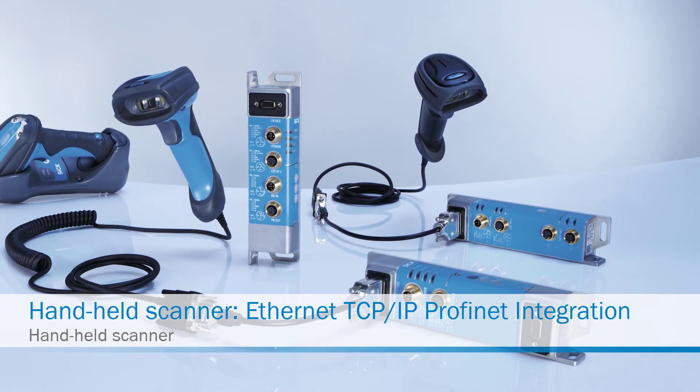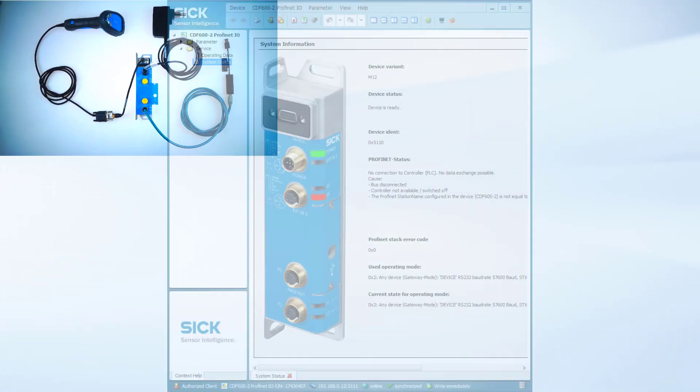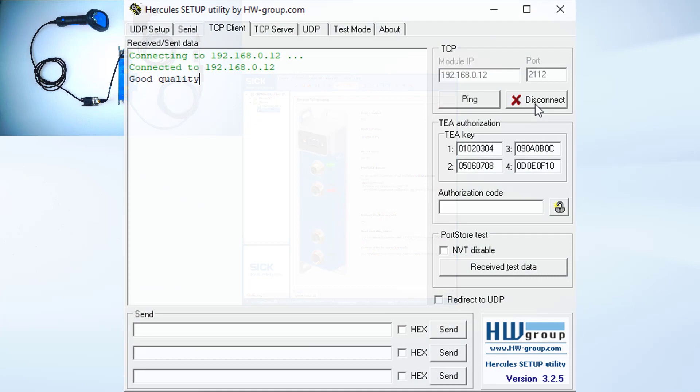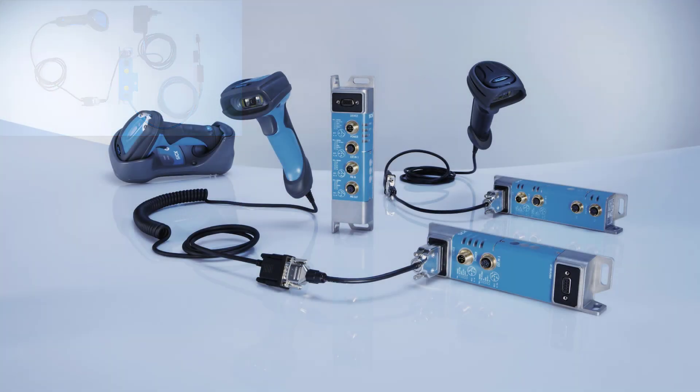The intention is to show exemplarily the commissioning and configuration of the software settings, so that the terminal receives and displays the desired scan data results. Further PLC configurations and support are always customer specific and therefore not part of this tutorial. Please contact the PLC manufacturer if you require assistance.